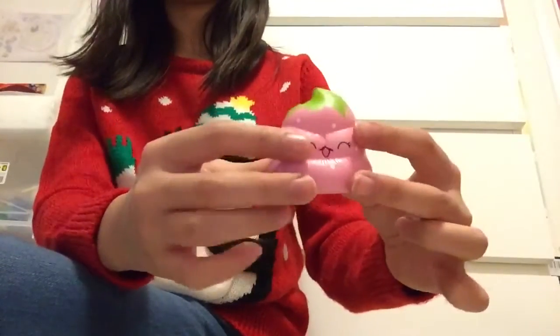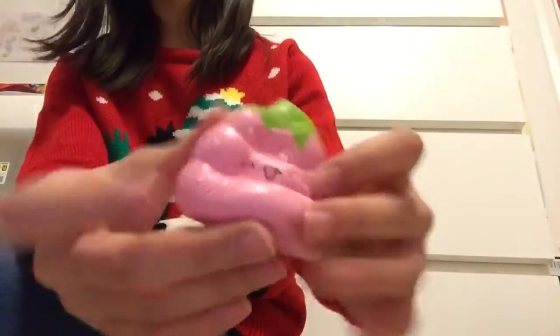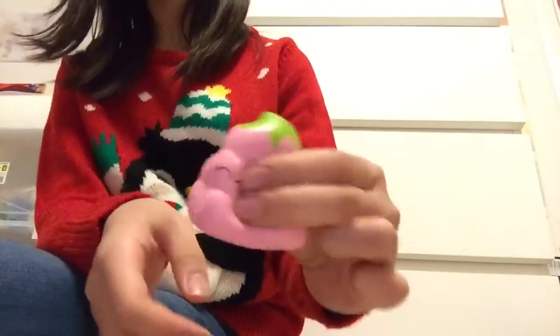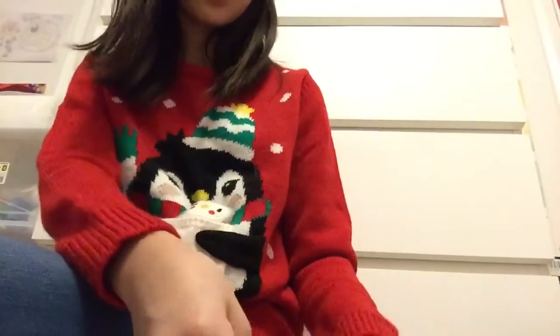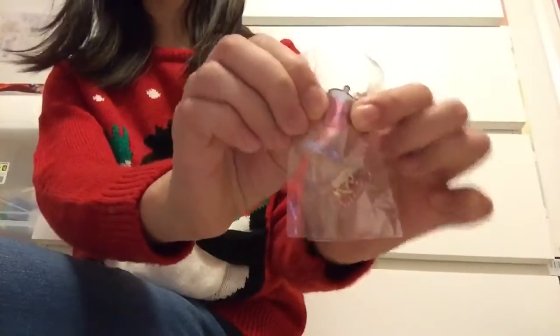I think this one actually might be my favorite one out of all of them. It's a pretty good-sized squishy and it's super airy, as you can see. It comes with a ball chain and a strawberry acrylic tag.